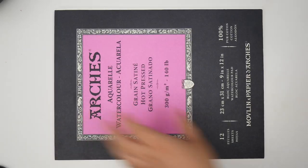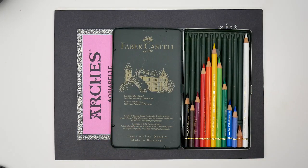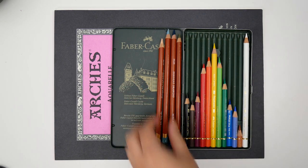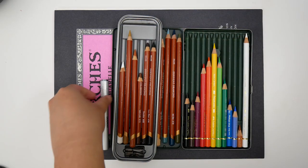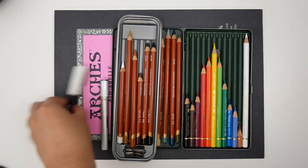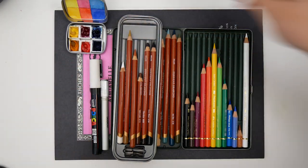The supplies I used include Arches hot press watercolor paper, Faber-Castell's 12-set of Polychromos color pencils, Derwent drawing pencils in Light Sienna, Blue Smoke, Ink Blue, Olive Earth, and the six-pencil red set, a Derwent pencil extender, a white Posca acrylic paint pen, and Daniel Smith's watercolor essentials set.